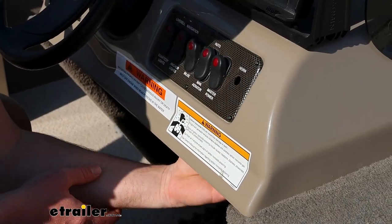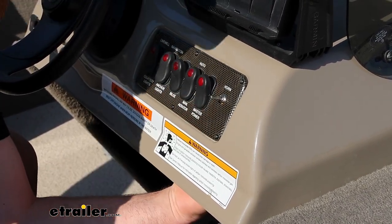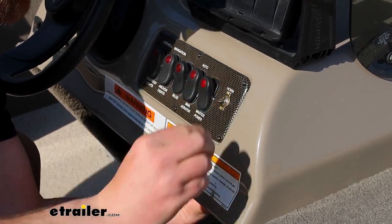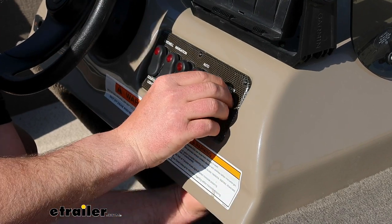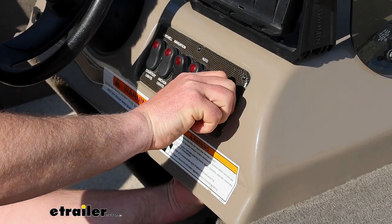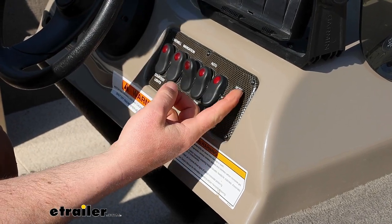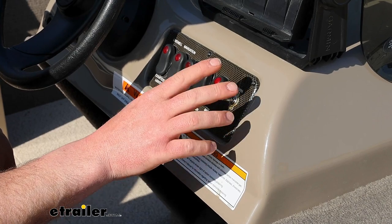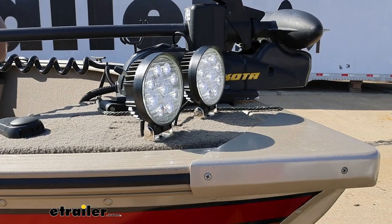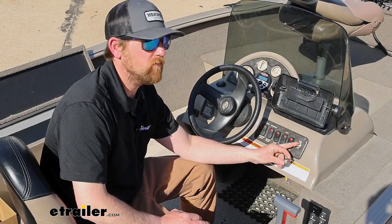From here, we'll just mount this up to our panel. Feed it through the opening, put on your on-off plate, and simply tighten the nut down. Once this is done, it's a good idea to test the switch. I'll turn on my master power here, and if I flip this to the on position, the lights that this is powering should illuminate. And my lights come on just like you'd expect them to. And that'll finish up our look at the Pollock Light Duty Toggle Switch.